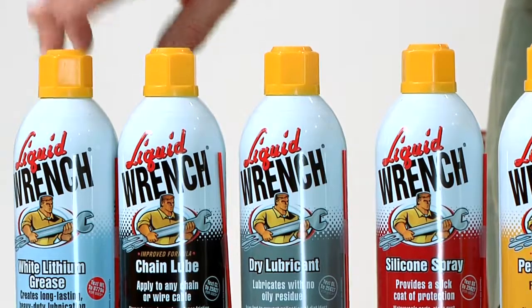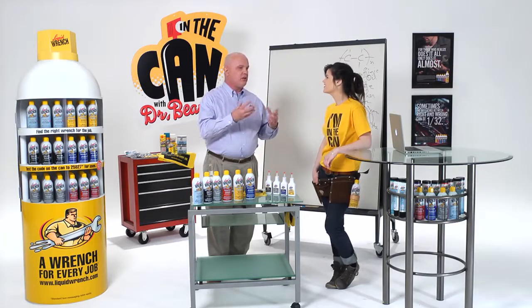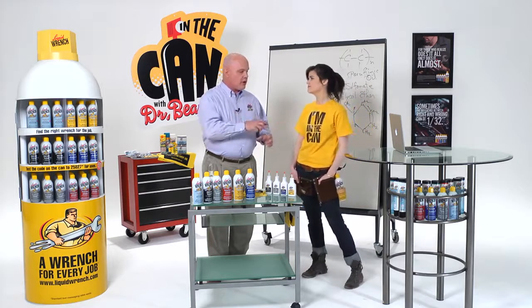And then the white lithium grease. White lithium grease is great anywhere you need a big, sticky, thick coat of grease, like on a heavy hinge, or a lot of people lubricate hitch balls with it.